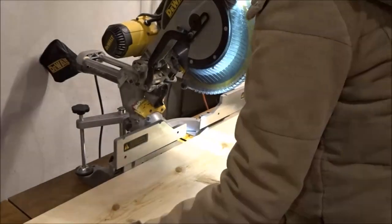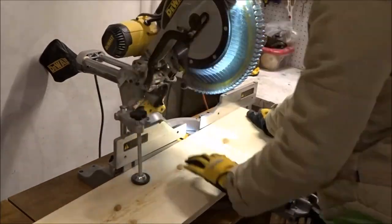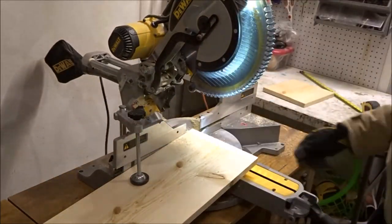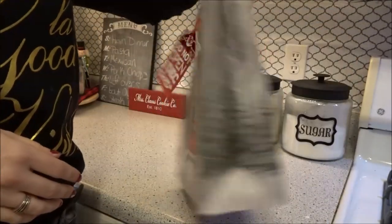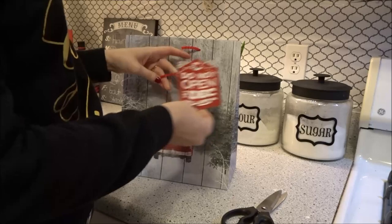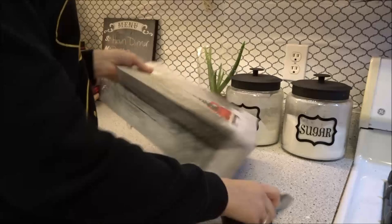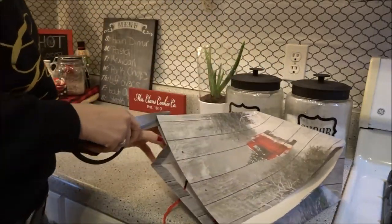For this project I'm using a 1x10, and I'm cutting mine down to 10 and a half inches long. For the front of this wood sign I'm actually using a Dollar Tree gift bag — thank you to my mom for finding these. I'm cutting off the front tag to keep and use it, just using my scissors to cut off the front photo.